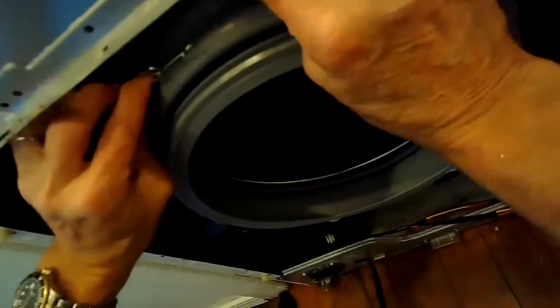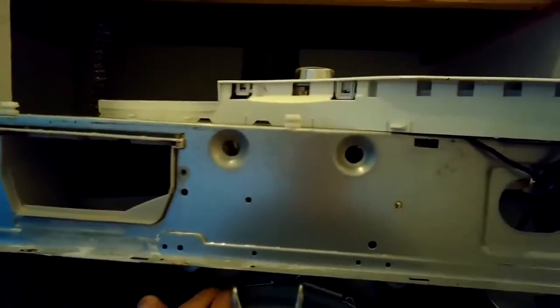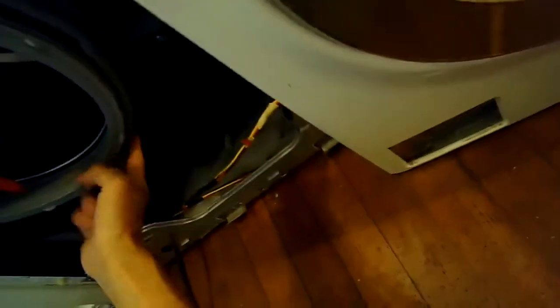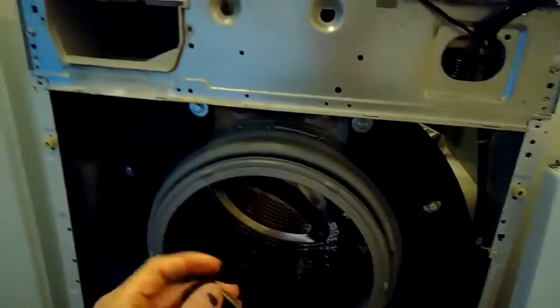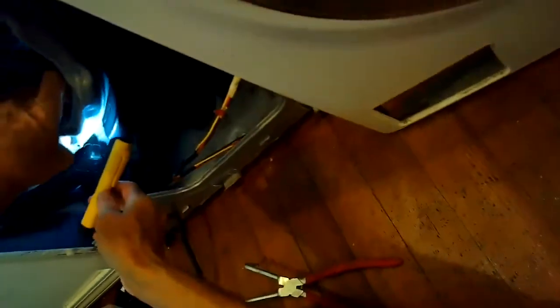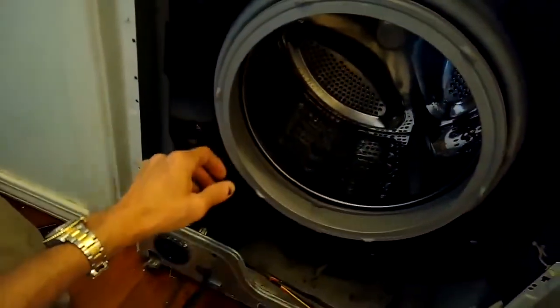Here's the back spring clamp — we just want to attach the spring back, and we use that LG special tool to do that. If you don't have that tool, you can connect the spring and then try to get it up on there with a standard head screwdriver to kind of pry it back over, but the tool really helps. The tool is kind of expensive — they charge about maybe 50 bucks for this door gasket tool. So we've got the back clamp on.